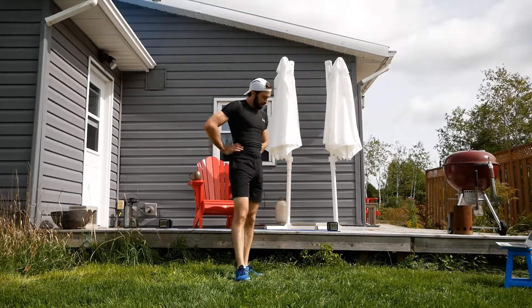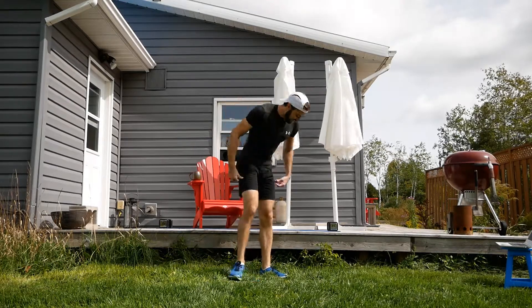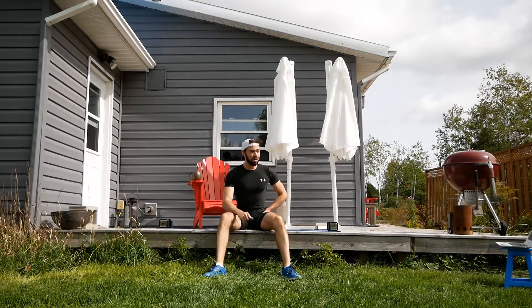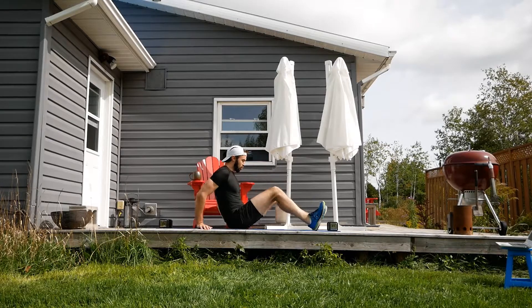Take a minute. Coming up with some core. Take that breather if you want. Get a sip of water. Coming up, we've got some sitting crunches.